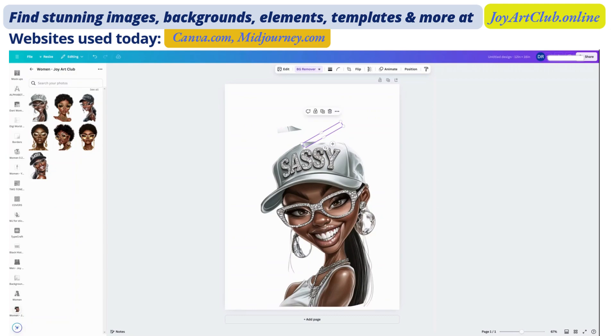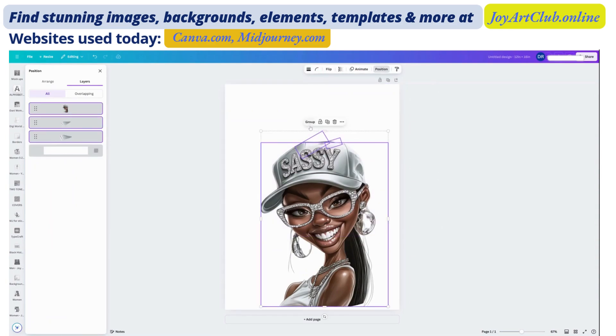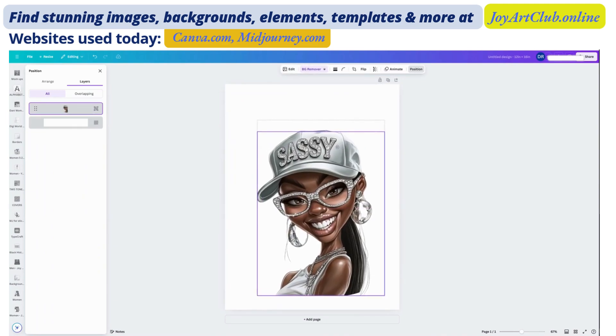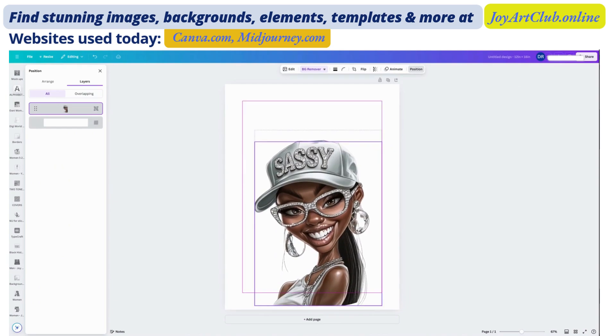I'm going to keep trying to play with this. My creators, I think it worked! I had to play with it a lot, but I think it worked. It gave just a kind of top part of the cap — I didn't want it to just be like it was cut off. So now I group them together so that when I move this around, it's one entire piece.